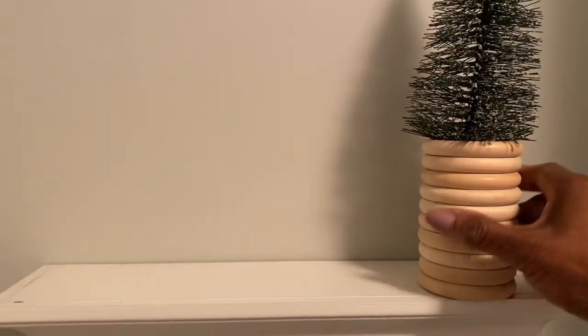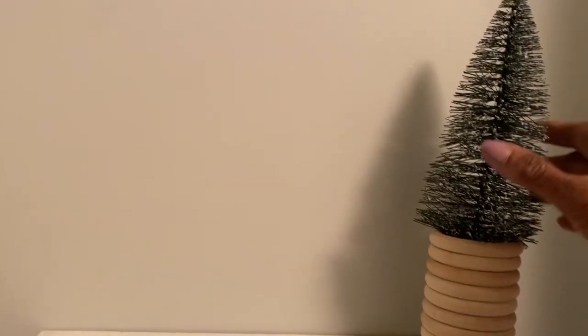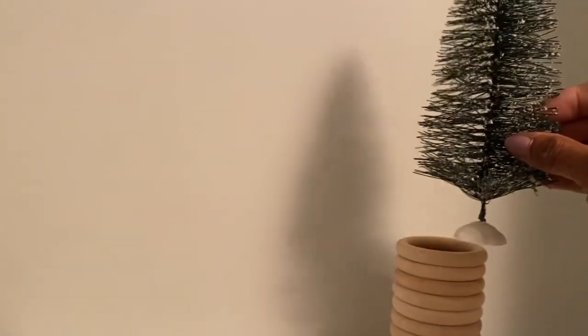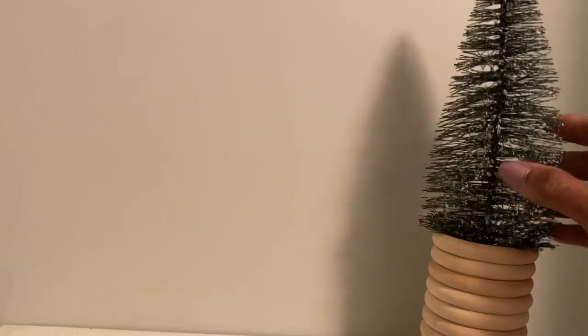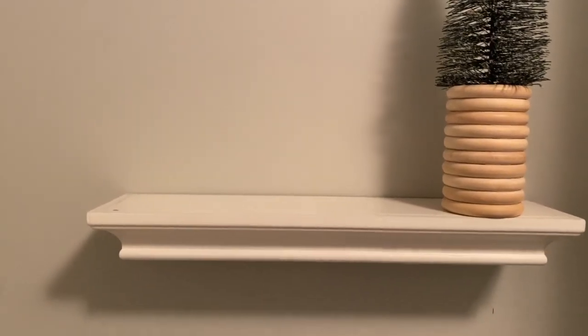I cleaned my white shelving and put a tree in a base I made using wooden rings. Next, an empty wood frame highlights a forest of trees.